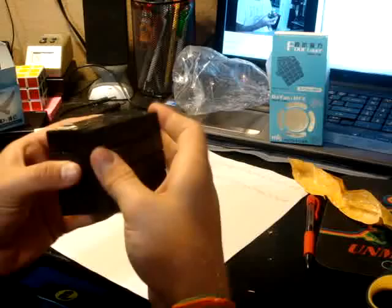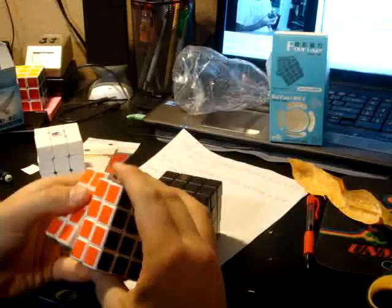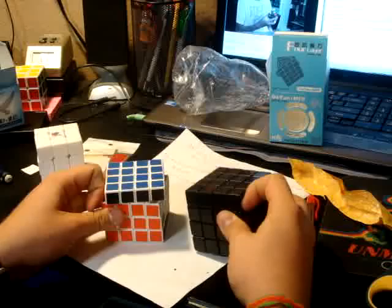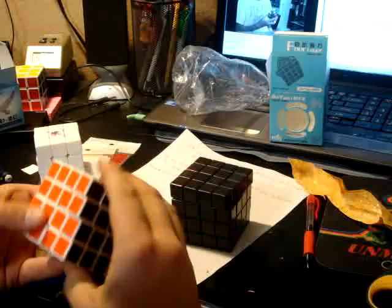I'm looking for something more smooth. I've got my Maru right here, stickered with Cubesmith tiles. I like white cubes better but it only comes in black. It's not that much bigger — not that bad. I lubed it, but it was fine before I lubed it. And now this feels amazing after handling that.